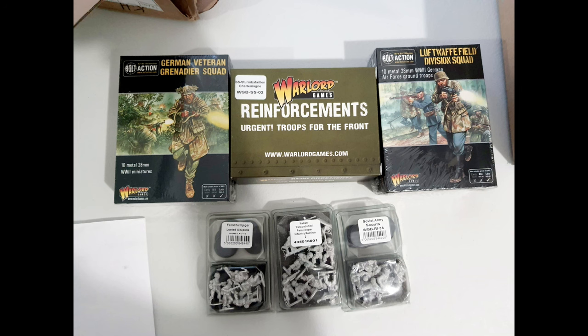First of all I want to thank Paul from Warlord Games. This video wouldn't have been made possible without the generous donation he made to the channel by sending me these models.